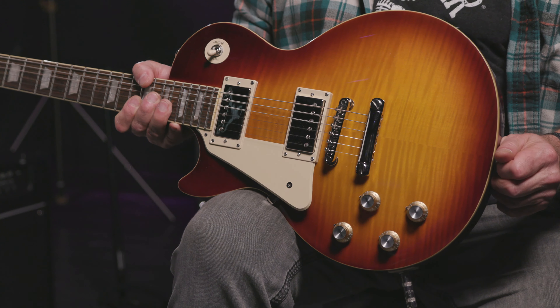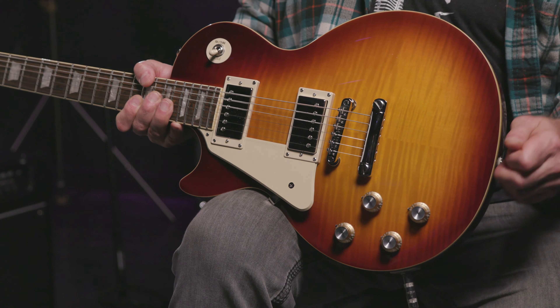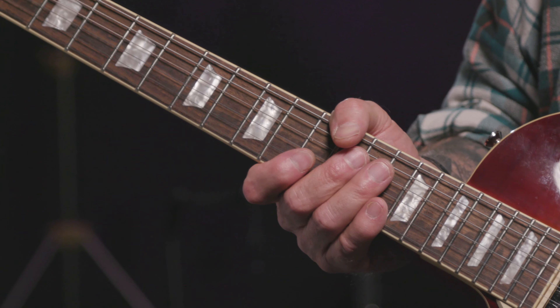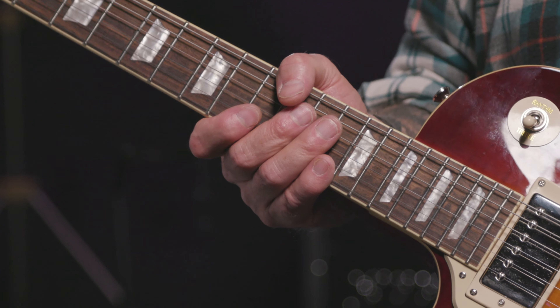We've got a mahogany body with a double-A flame maple top, a 24.75 scale-length mahogany neck with that comfortable 60s Slim Taper C Gibson profile. 22 medium jumbo frets placed on an Indian laurel fingerboard with a nice 12-inch radius.